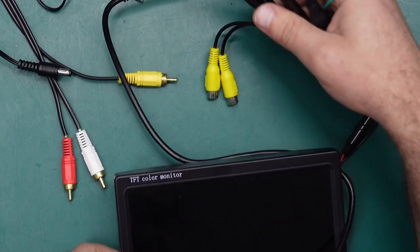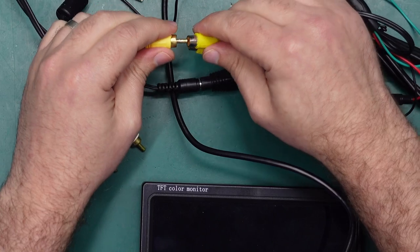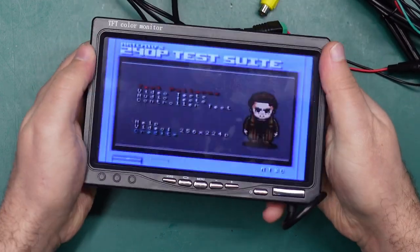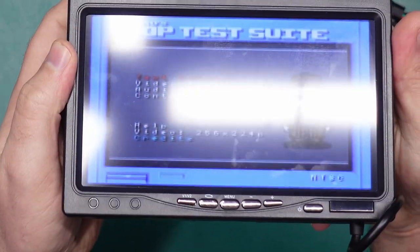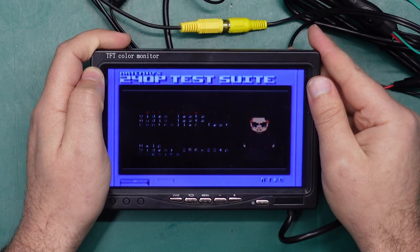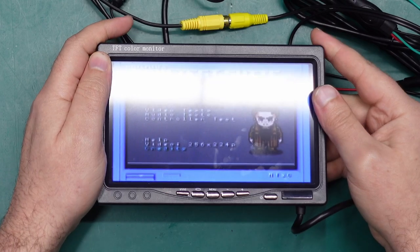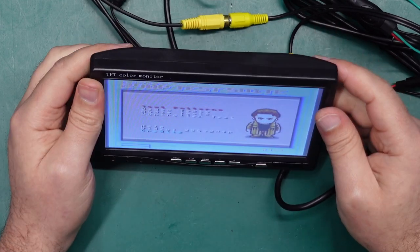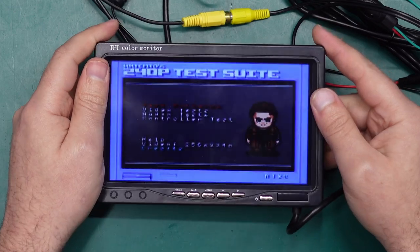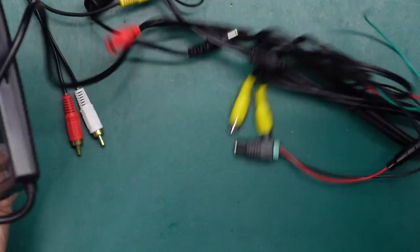When that didn't work out I stepped up to this thing — it is a bigger display, again runs off 12 volts and is designed for a car, and it only has composite video as well. The biggest issue with this one is that it is jittery — it's got the coffee shakes. It looks absolutely terrible, actually even harder to read than the tiny one even though it's a bigger screen, because the text is just bouncing around everywhere, and the off-axis viewing angles are probably even worse. So yeah, avoid both of these — they're just junk.